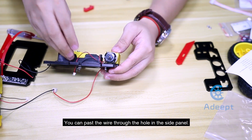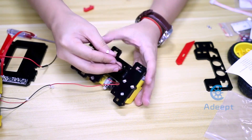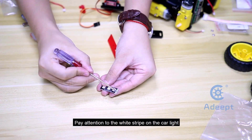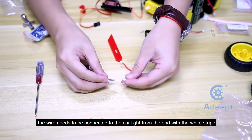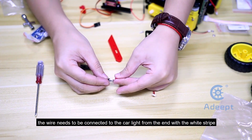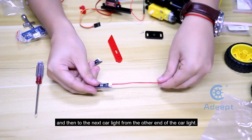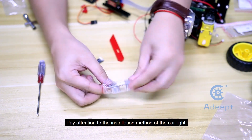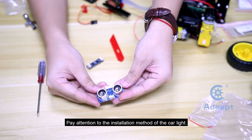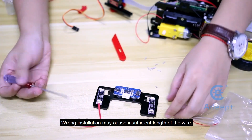You can pass the wire through the hole in the side panel. Pay attention to the wire stripe on the car light. The wire needs to be connected to the car light from the end with the wire stripe, and then to the next car light from the other end. Pay attention to the installation method of the car light, as wrong installation may cause insufficient length of the wire.